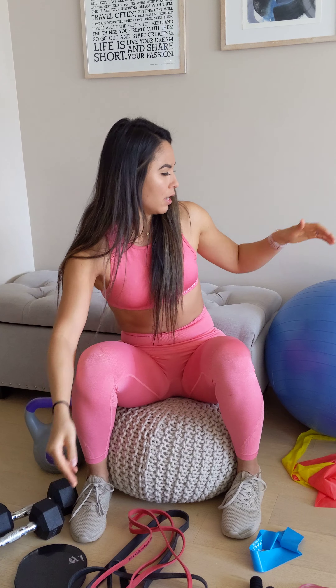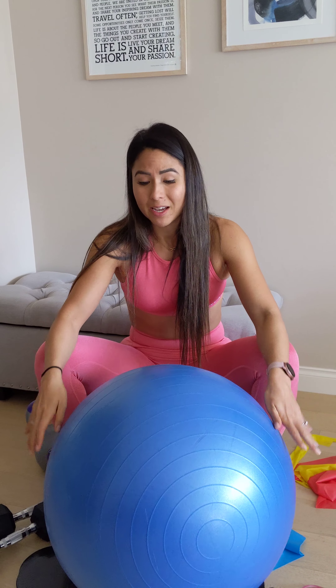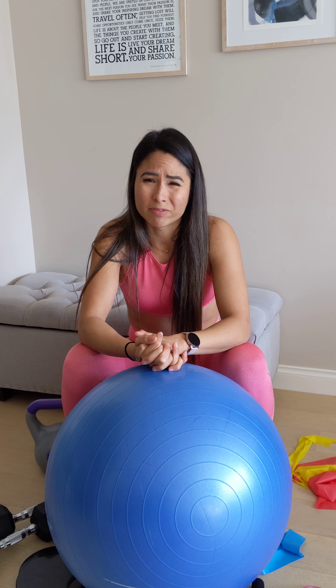Last but not least is an exercise ball. I actually did not use an exercise ball in my home workout program because a lot of us don't have space for one all year round. But if you do have one, I'll show you some ways to use it — it's great for ab work, and you can also use it as a substitute for a bench for things like chest press, incline chest press, and the stir-the-pot core workout.